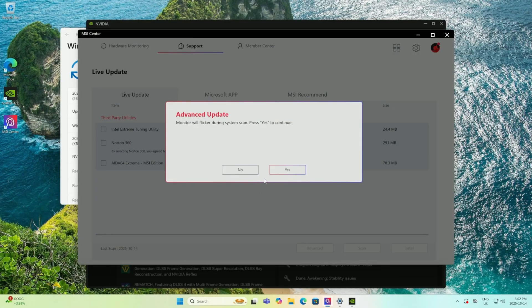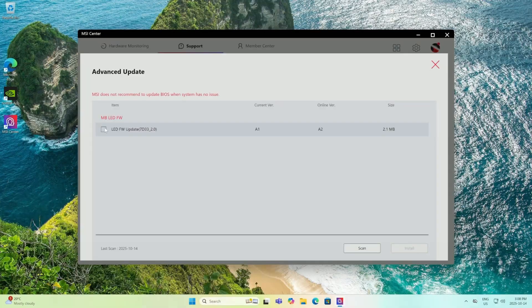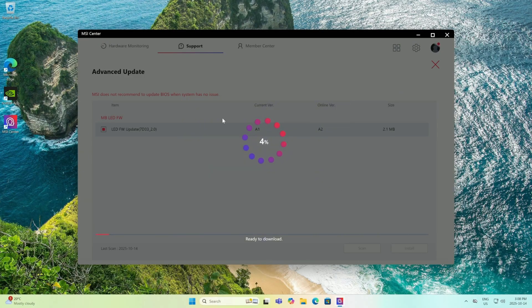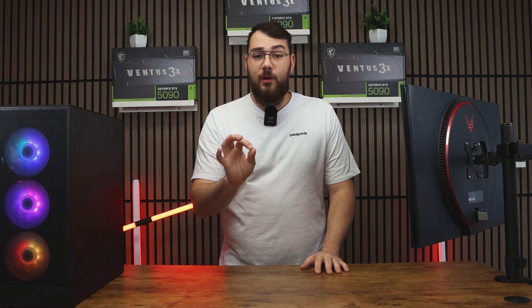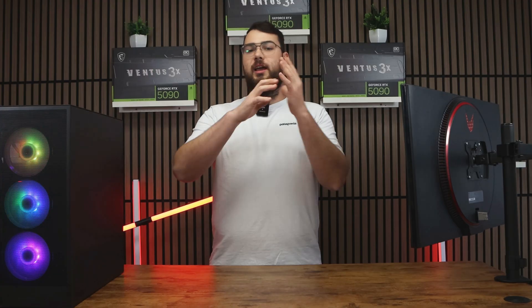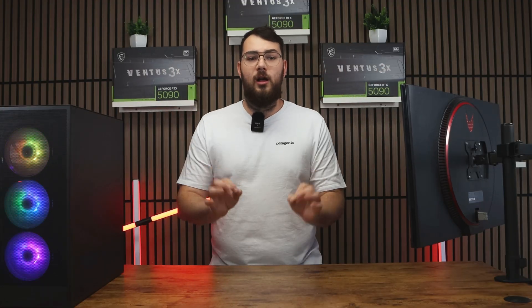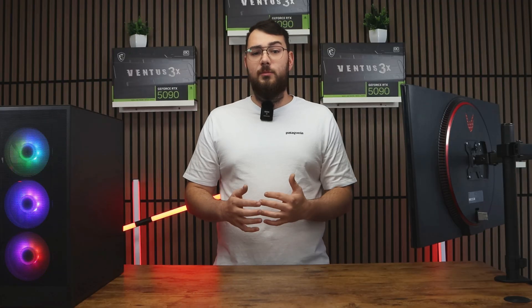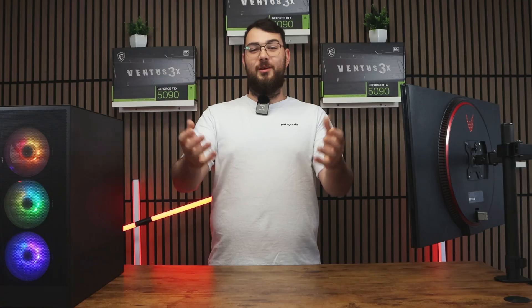Once all your drivers are updated, click the Advanced tab. You'll see the latest BIOS version available for your motherboard. Sometimes you'll also see an LED firmware update — I recommend installing that after the BIOS update, as it helps you control all your lighting. Once you've selected the BIOS update, click Install. It'll make you restart your PC and the whole process will be done automatically. Again, don't touch anything or turn it off while updating. After your system boots back up into Windows, congratulations — you've just installed the latest BIOS for your MSI motherboard.